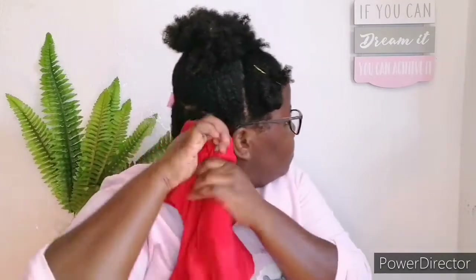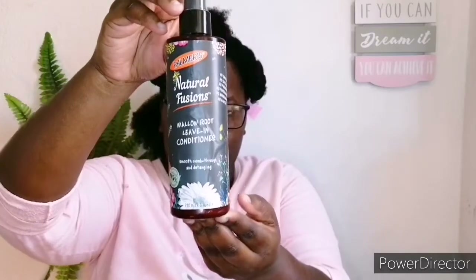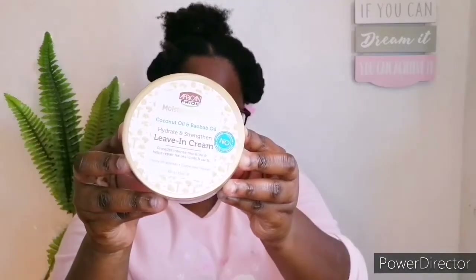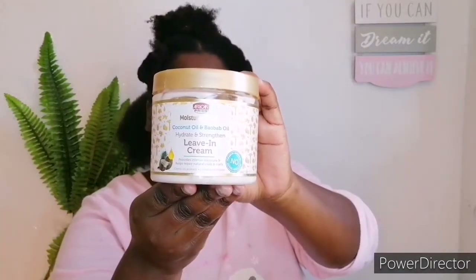My hair is now in sections. I have my glasses on because it's a bit misty in my room. I'm using a little bit of water left in my hair from washing with very hot water. Now I'm going in with the Natural Fusions Living Conditioner by Palmas — I love this living conditioner because it's very softening and it's water-based, so it provides both hydration and moisture.